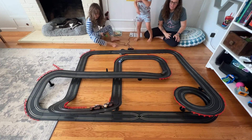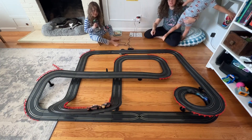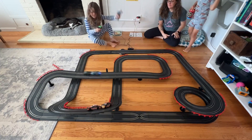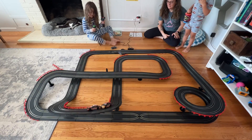We are going to have lots of fun with this. It was really easy to set up and really easy to play with. The kids can do it on their own once we had it all set up and they are really having a great time with it.